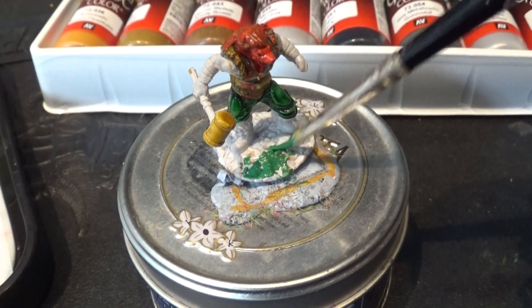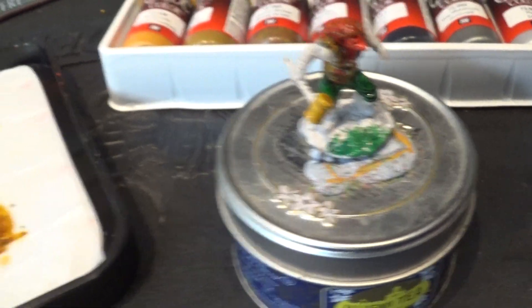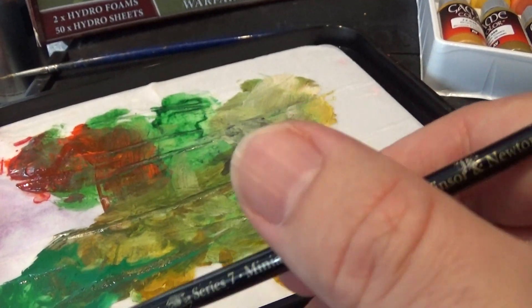After 24 hours I've still got a palette of fresh paint — that is fantastic! And considering yesterday was a hot day, just to show you how it works a little bit more...